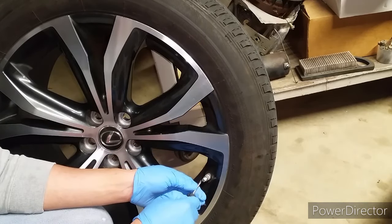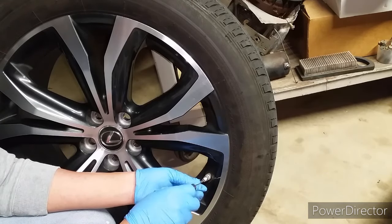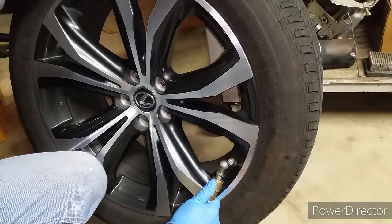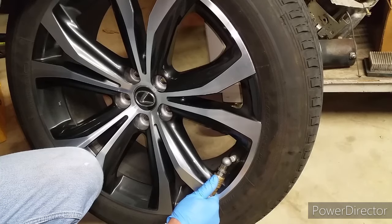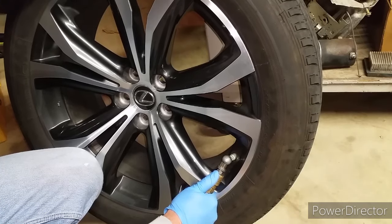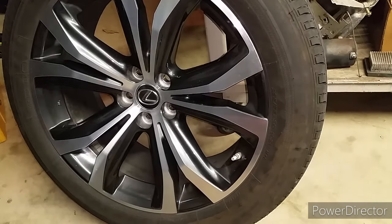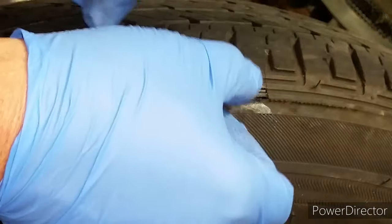If you've got a little time, let the glue sit for about 30 minutes or so before you start airing it up. Once you air it up, check to see if there's any leak. I didn't want to put soapy water on this freshly sealed area, so I went ahead and added a little glue in there — if there's a hole it should bubble up — and I do not see any bubbles or air coming out, so far it's a good seal.